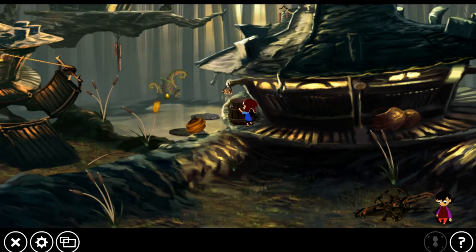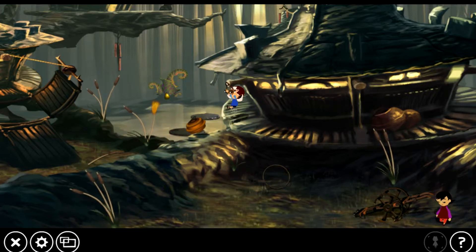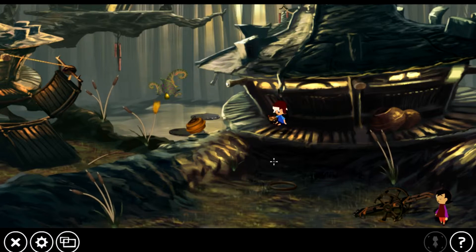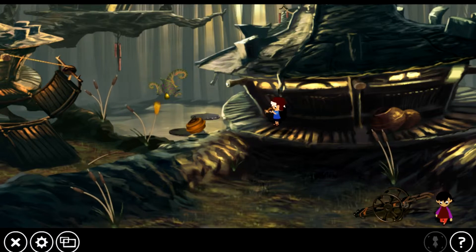And now we can finally get the goggles — or glasses or whatever these are classified as. I think those are goggles. That was very dangerous. Now we're introduced to our item tutorial. Items play an important role in this game; without items, there are puzzles that you will not be able to complete. What needs a circular thing? This. And now it has a wheel — now we can use it.